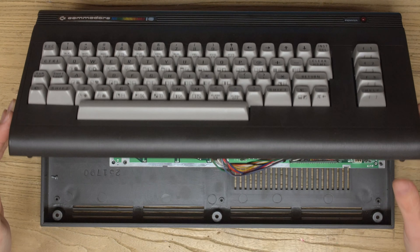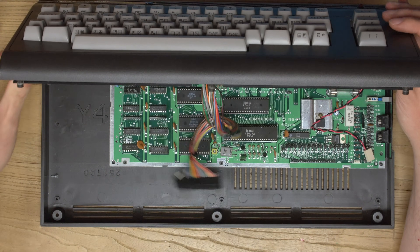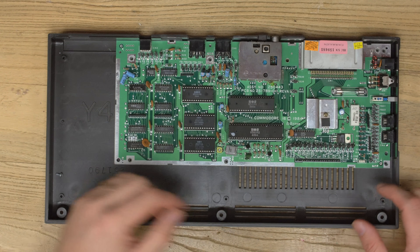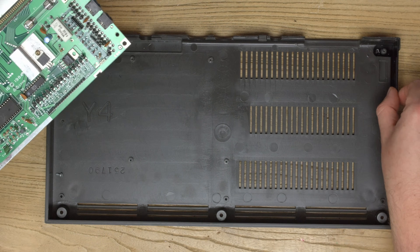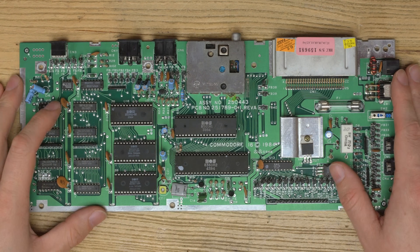It's nice and easy to take apart - just remove three screws here, lift up gently, and then you want to disconnect the LED and the keyboard ribbon. Then you can set this aside, remove all the screws you see around here, and then the board should gently lift out like this. Just watch this bracket - it will be loose, so be careful of that. Now we have the motherboard to work on.